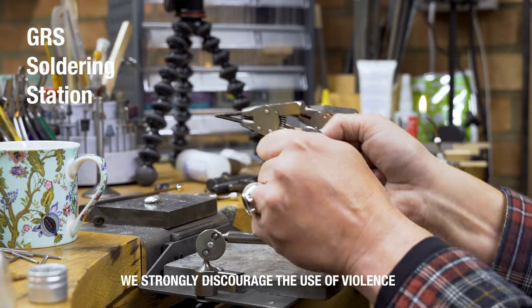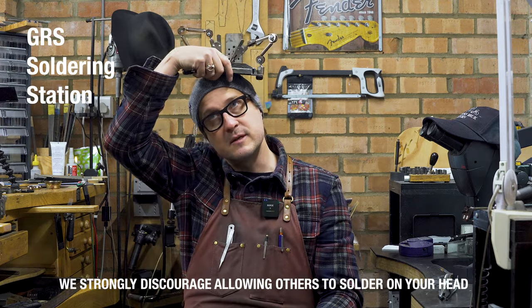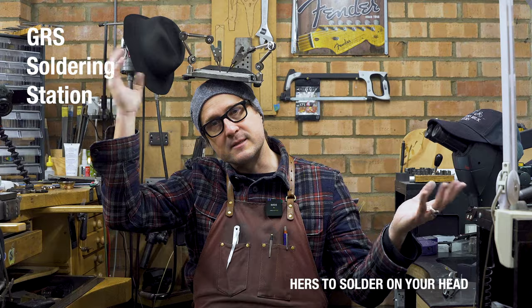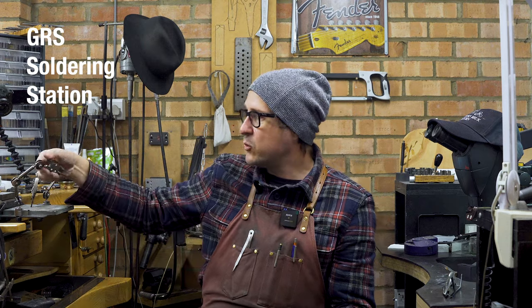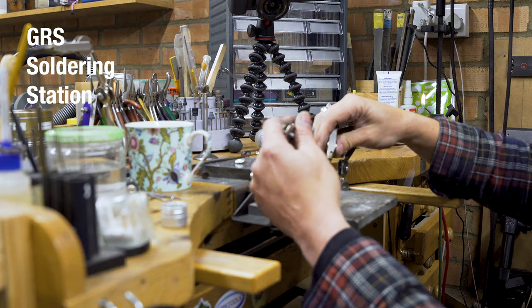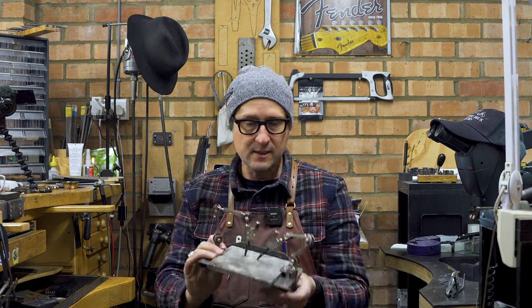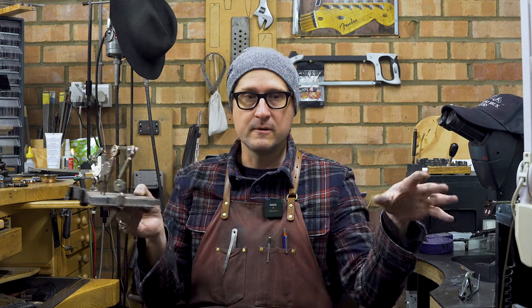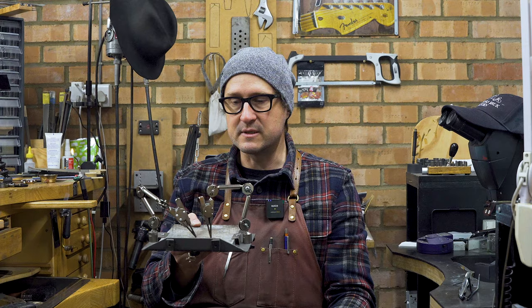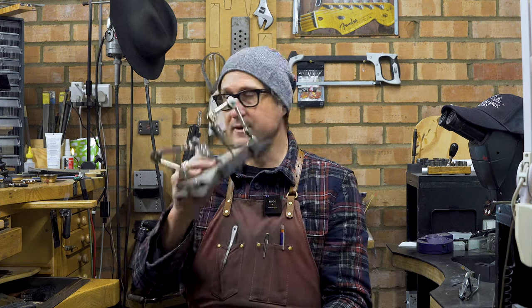Next tool — the GRS soldering station. Game changer. Basically stop what you're doing and get yourself one of these. The idea of soldering straight in front of you, then taking it and moving around — or putting it on the desk, or on your leg — it's limitless. It's got really good quality clamps and adjustable strength bars all over the place. There was life before and now life after. Someone who really understands the real-world struggles of a goldsmith thought and designed this. Thank you GRS — I dig this one.